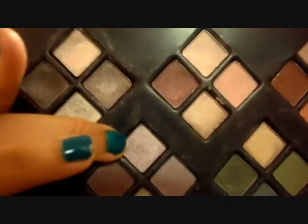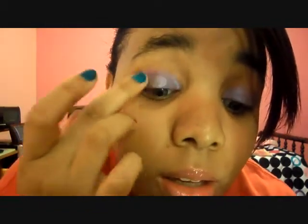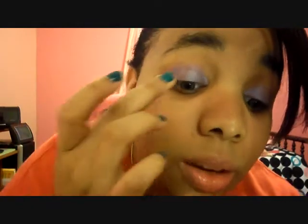Now I'm going to take that eyeshadow that's close to the base. It's just an off-brand eyeshadow, and I'm going to use my finger to apply it. Just use any lavender color that you've got — it's going to help set that eyeshadow. Actually, I think I am going to use my eyeshadow brush.